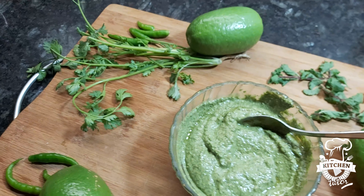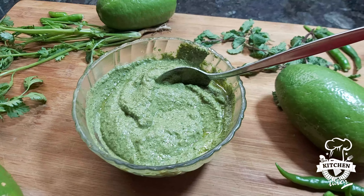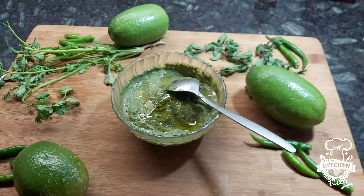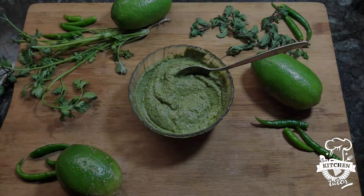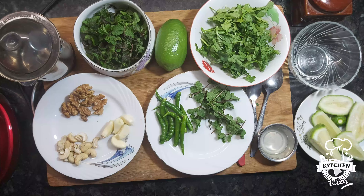Hello, my lovely viewers, welcome back to my channel, The Kitchen Tutor. Today I will be showing you how to prepare quick and easy pesto sauce. Pesto sauce is an Italian traditional sauce, and we shall be using that to serve with pasta and pizza. It's a very solid dish.